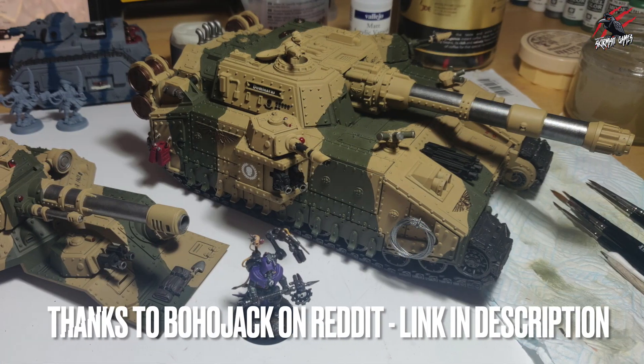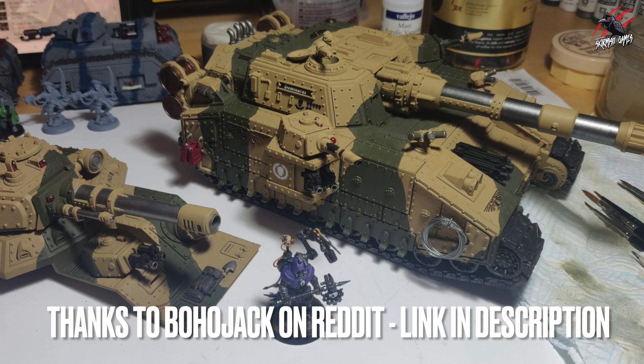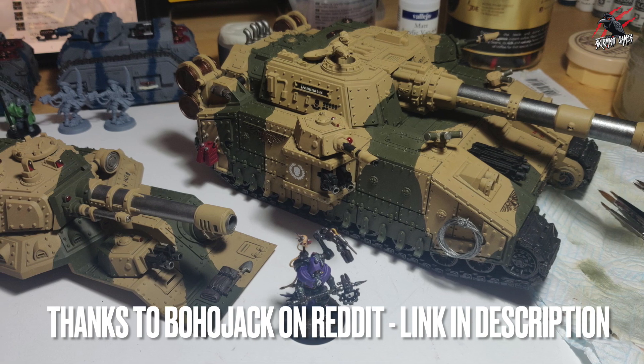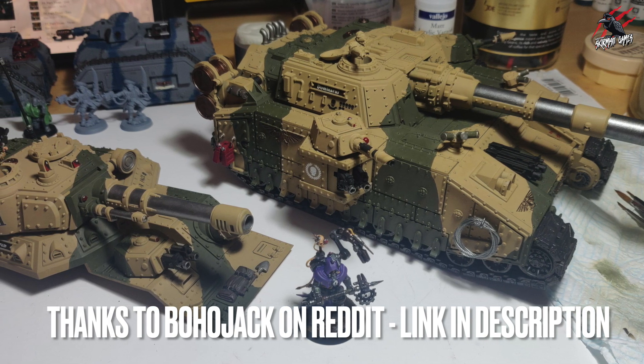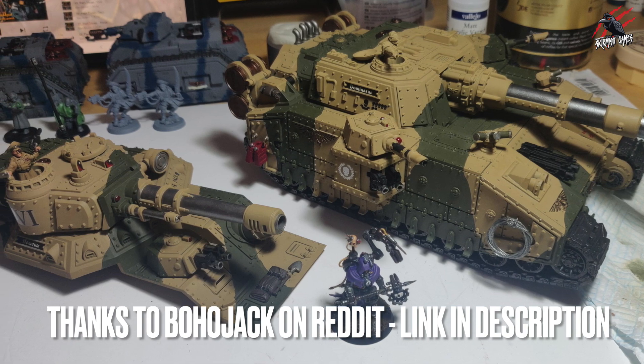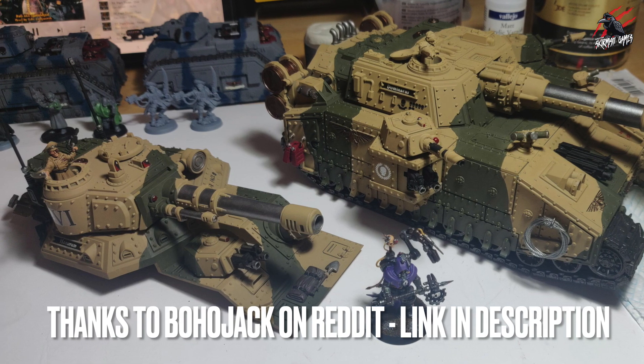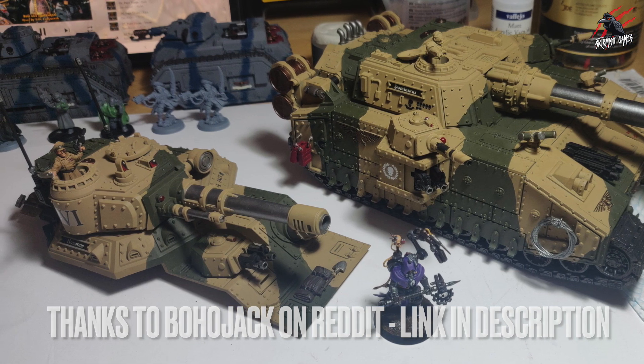There's lots of great videos on how to build an Octoblade so you can get all eight variants from one kit, but for me it was a little bit tricky — lots of magnetization and a lot of fiddling around. I saw this version on Boho Jack's stream on Reddit and I thought this looks great; having five variants is awesome and it looked nice and easy to put together. So thanks to Boho Jack for this brilliant idea.